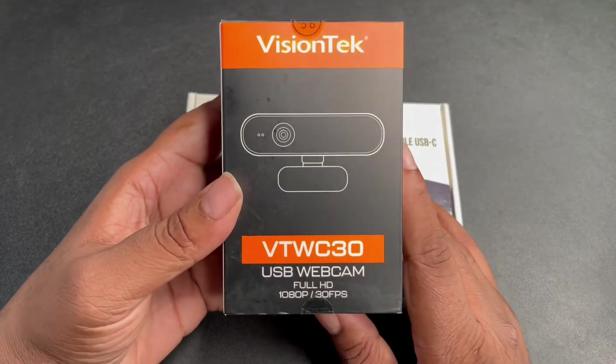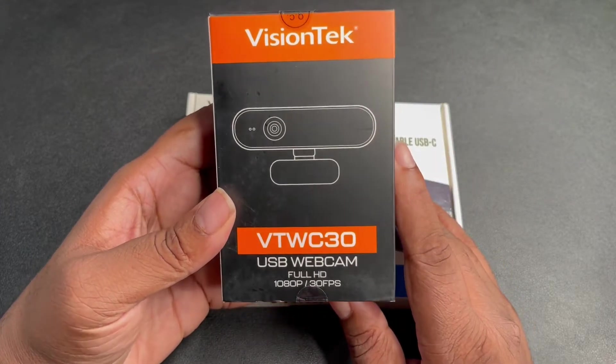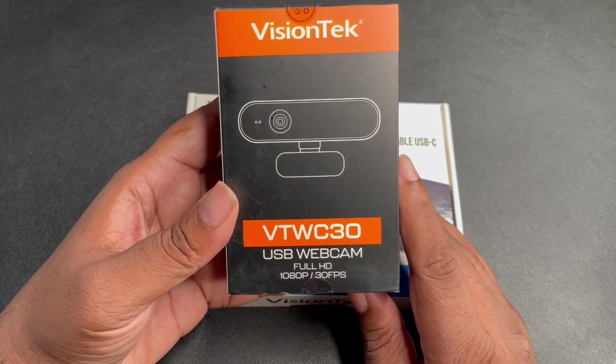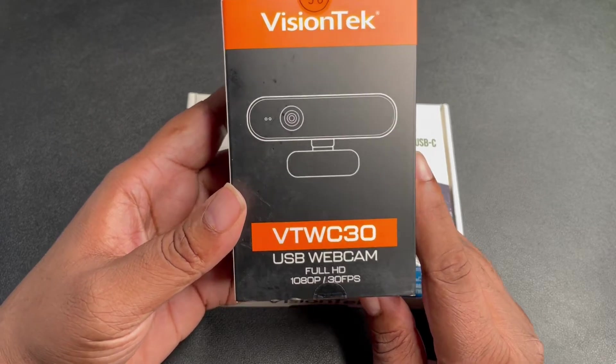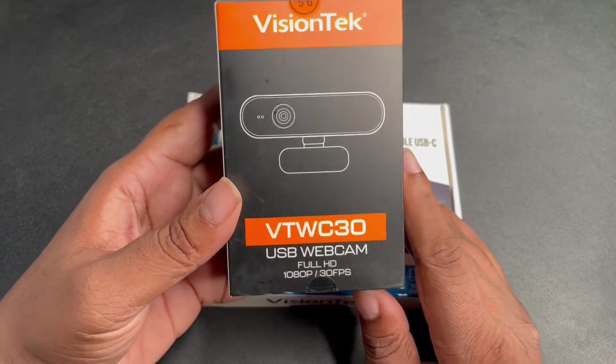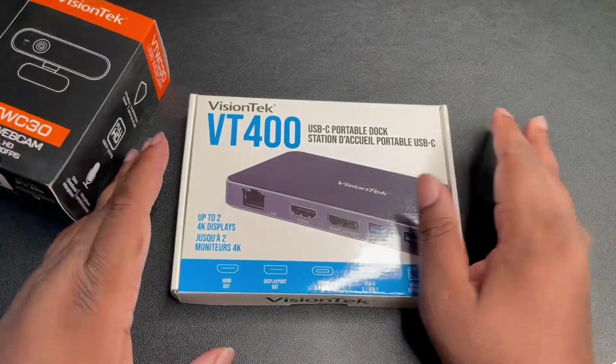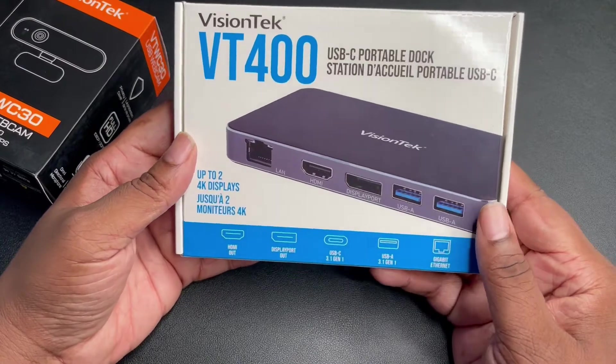They sent out some of their products. We got the webcam — this is the VT WC30, a full HD 1080p, 30 frames per second webcam from Vision Tech.